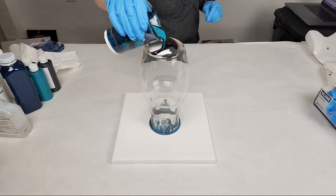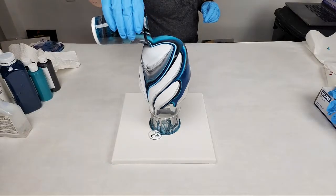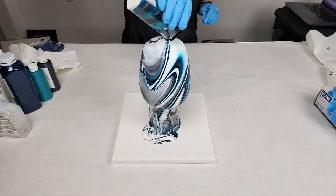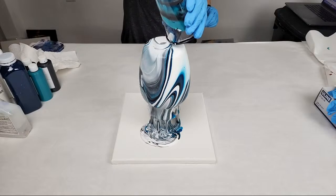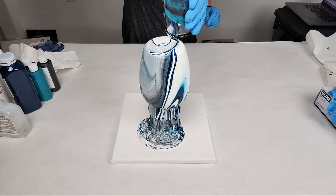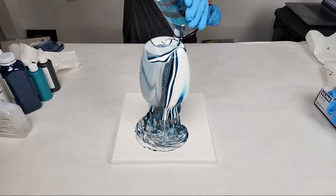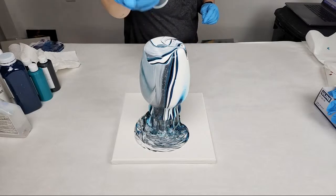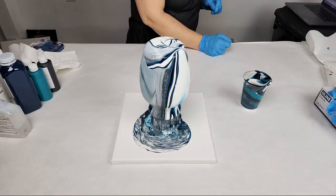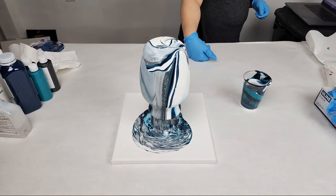I'm going to essentially tree ring this on the top — it doesn't really matter how fast you go, but you can adjust where you're pouring if you want more of a particular color on one side. I have a lot of white so I'm going to go over to this side to get some of that color out. Veronica's got links for you there.